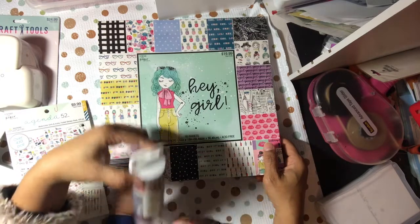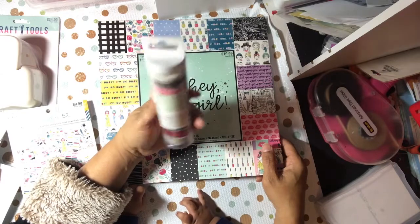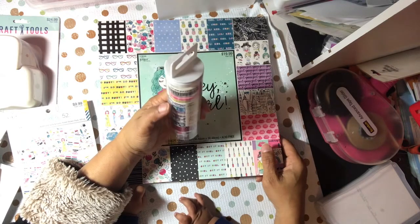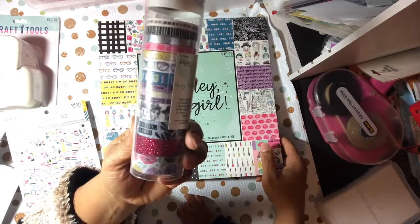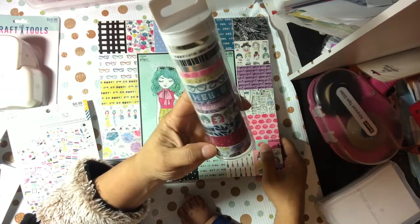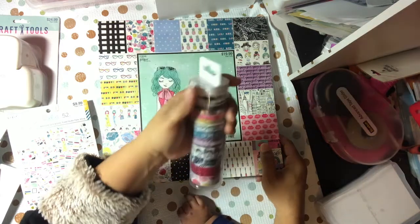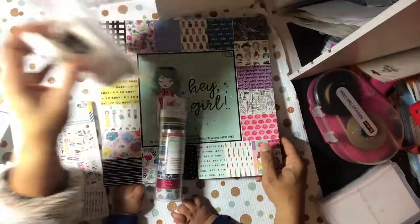And then I did get this washi roll — I'll pull the hair off. This one has twelve rolls and you do have the girl faces in here as well, and some red, hot pink bling — or garnet color.